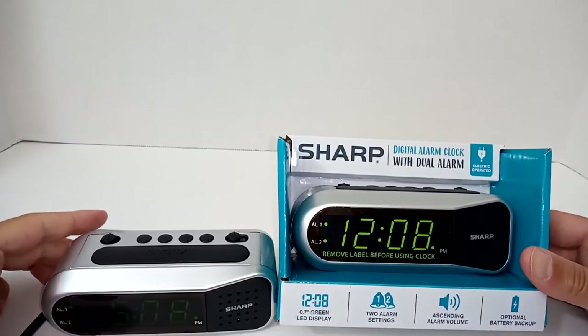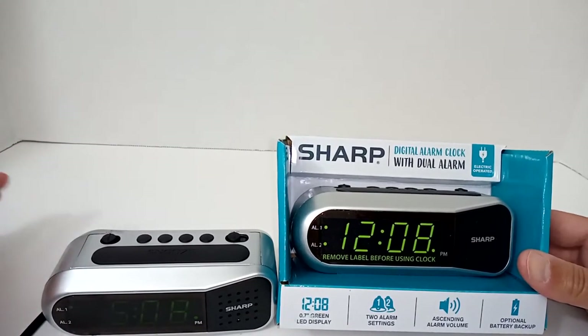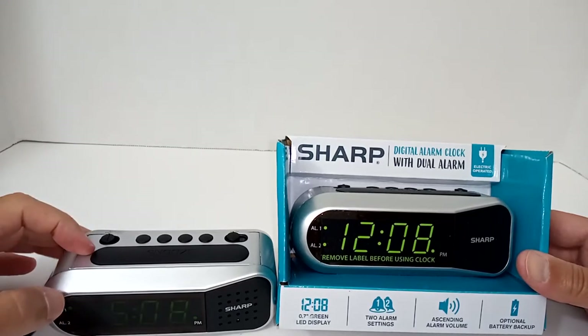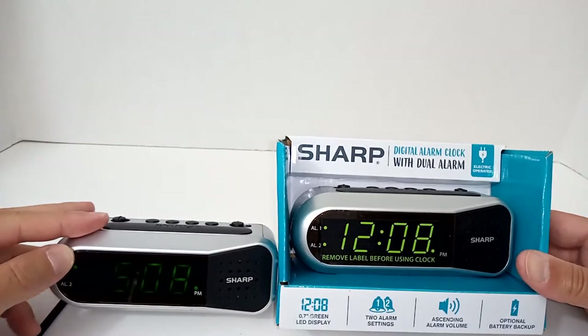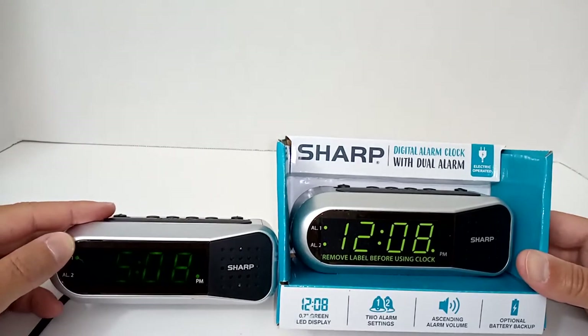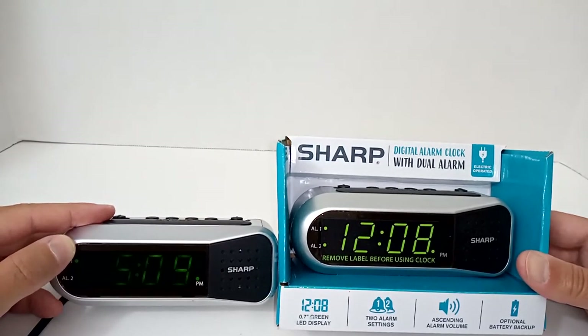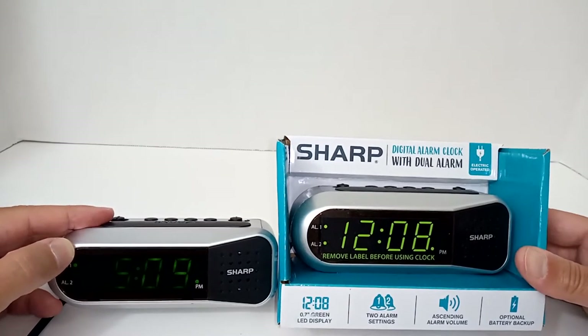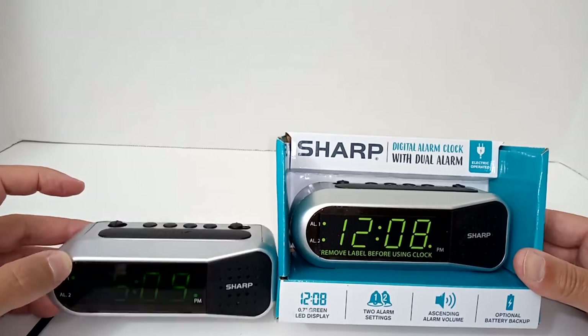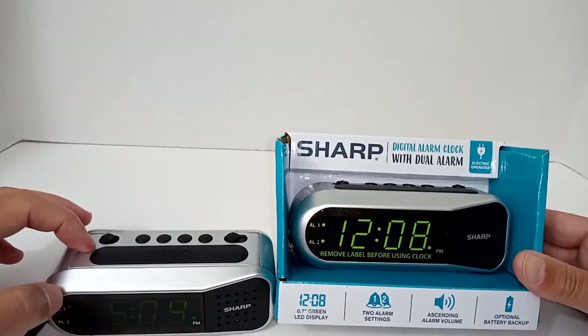I've got several alarm clock reviews on the channel already, but I think I finally found the one. This is a Sharp model. I did a previous review on a different Sharp alarm clock, but it was way too bright — I still use it but I face it away from me, and it doesn't really serve its purpose in terms of being able to see the time. The clock does work, but the difference is this one also has a dual alarm.